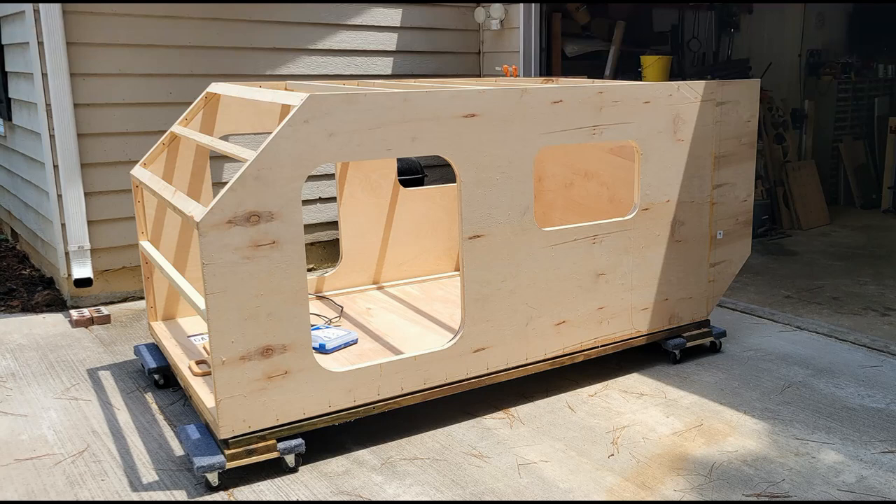Hi guys and welcome back to my channel. It's been about 10 days since I uploaded a video on the square drop camper build, and I thought I would put together a quick video today to get everybody back up to speed on where I'm at with this build.